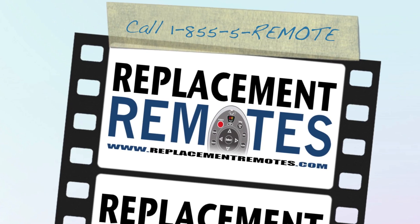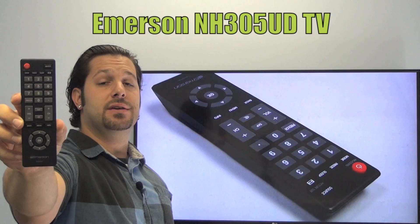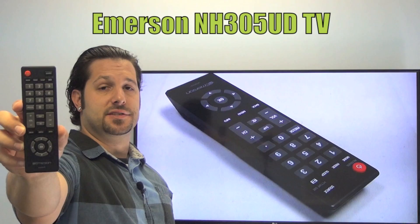Hello everyone, this is Timothy from ReplacingRemotes.com. Today with me is this brand new Emerson TV remote control. The model number is NH305UD. This is the brand new original OEM equipment from Emerson.